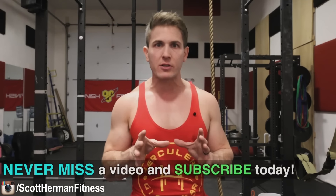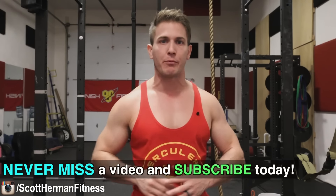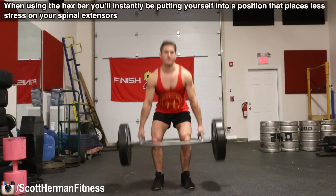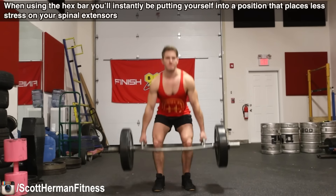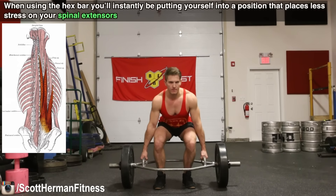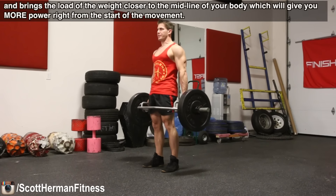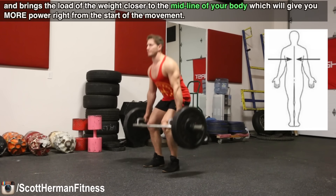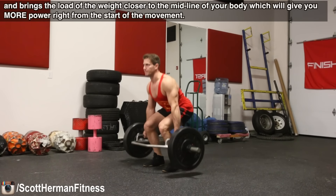To fix this and focus on the raw power that the deadlift can bring to your gains, you should try using the hexagonal bar, or hex bar for short. When using the hex bar, you'll instantly be able to put yourself into a position that places less stress on your spinal extensors and brings the load of the weight closer to the midline of your body, which will give you more power right from the start of the movement.